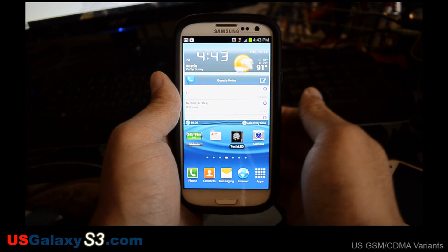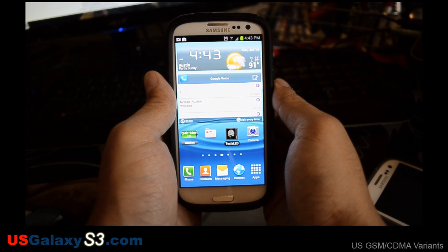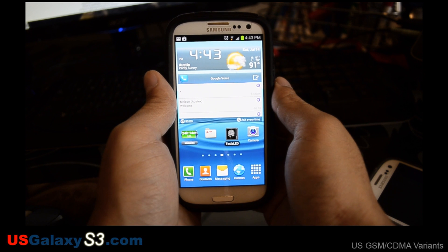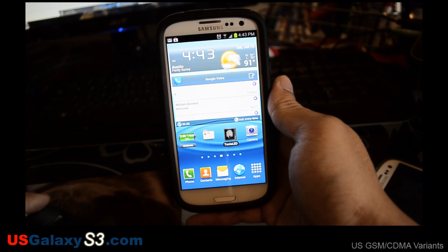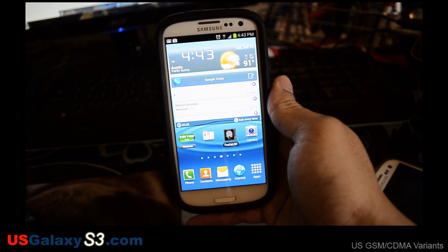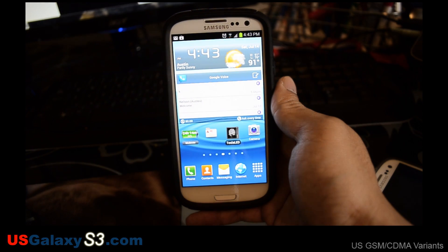Hello, this is Chris with USGalaxyS3.com. Still rolling with my less than desirable camera setup here, but today we're going to be looking at Keyon ROM version 1.12 rising for the AT&T version of the Samsung Galaxy S3. This device is already rooted with a custom recovery and right now we're running the stock ROM as it suggests to be running before you install this.